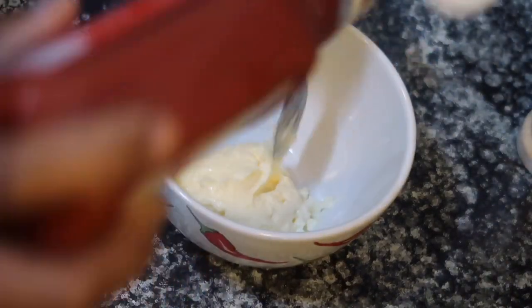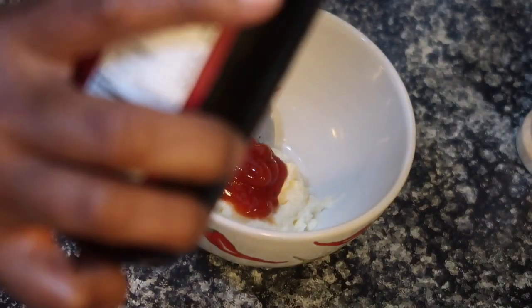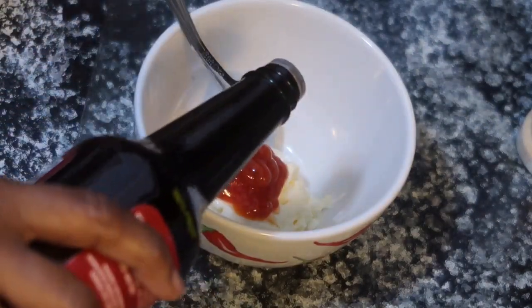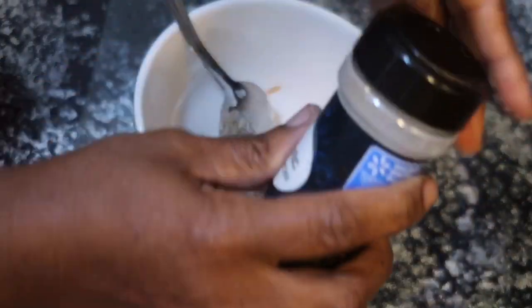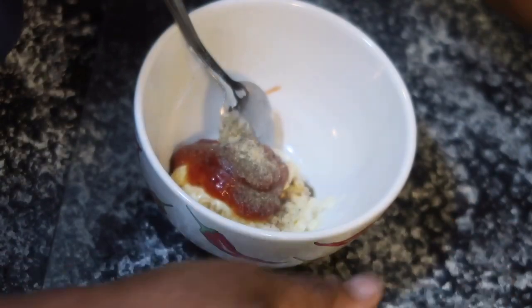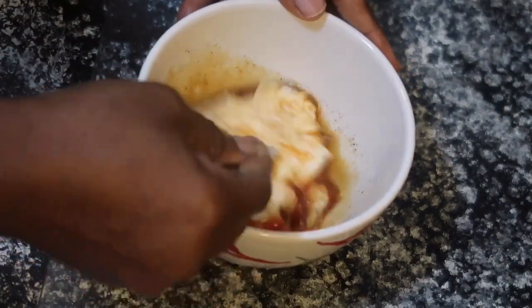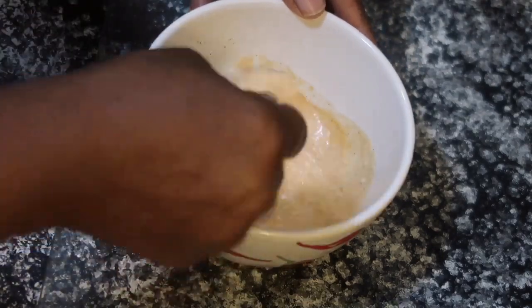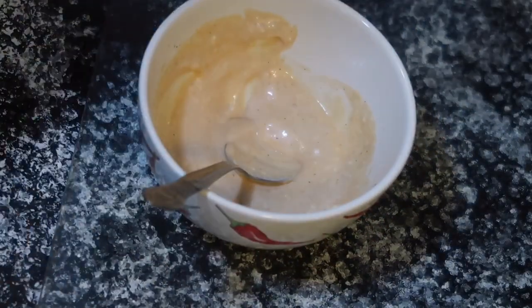Okay — mayonnaise, ketchup, Worcestershire sauce, black pepper, garlic powder, and a squeeze of lemon juice.